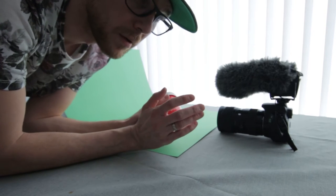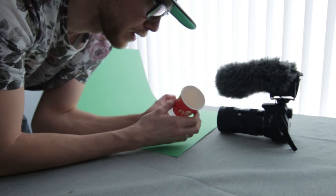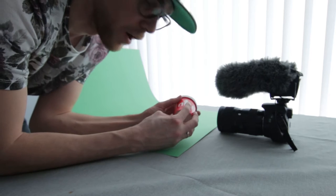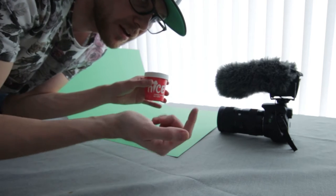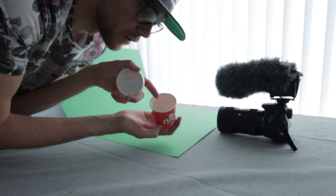Since ice cream melts very fast, I'm using an empty box while I find the right props and set it up. And when the setup is complete, I'll just go in the fridge and get the ice cream that, well, contains ice cream.